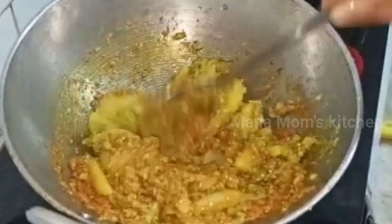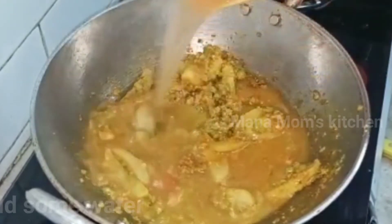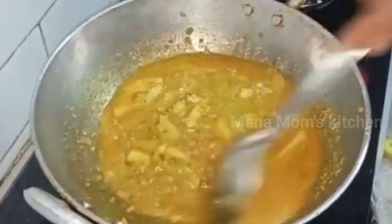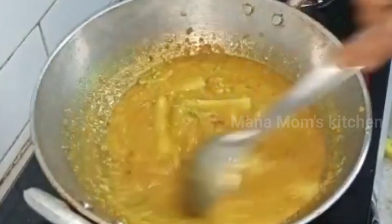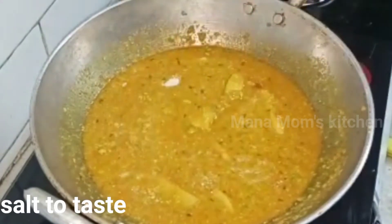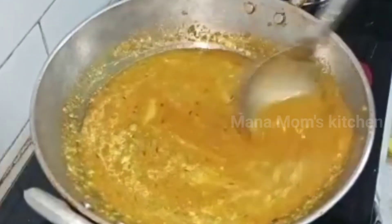Now we add tomato paste, as well as tomato paste. I am going to add some water and gravy. Now mix it as well. We have a very fast recipe — it is very easy to prepare and we have a very tasty rice. Put the rice and salt in to taste.